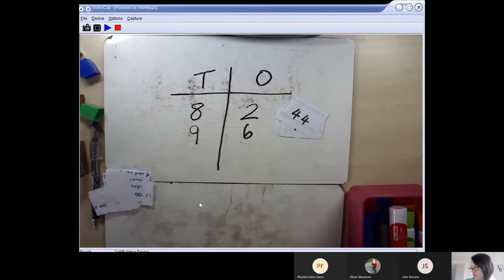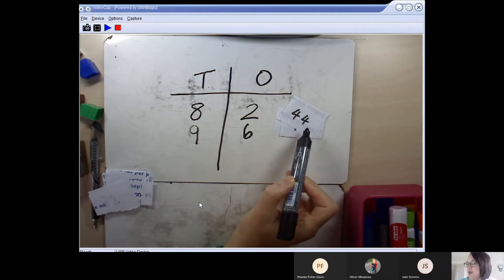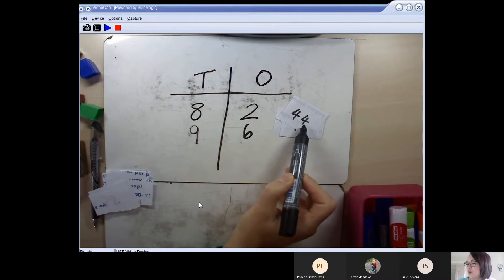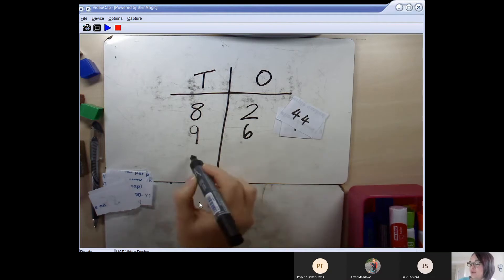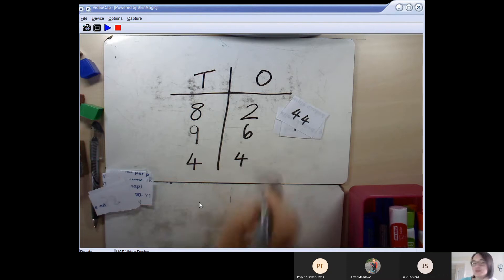Next I've got the number 44 — a tricky one, because both digits are the same. I need to figure out which one is my tens digit and which one is my ones digit. If I say the number 44, I can hear the 40 part and the 4 part. Writing the number helps me spot it: there are 4 tens and 4 ones. Now we can make this even harder to challenge our brains even more.